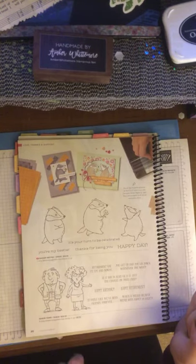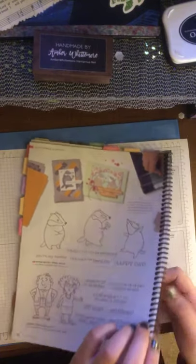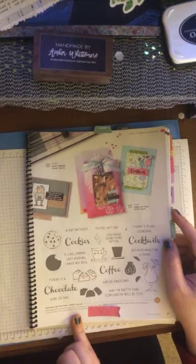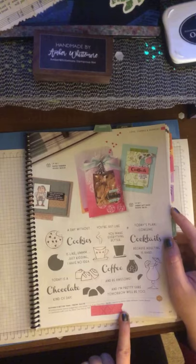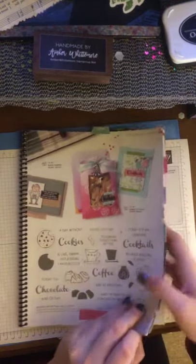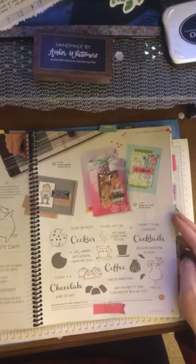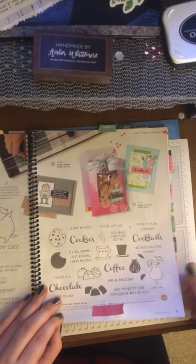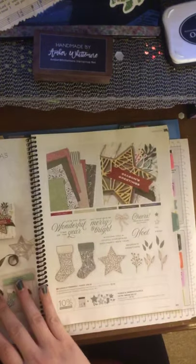We have the seniors set, which continued from the last annual catalog. And the Nothing's Better Than set — I have the stamp set but now I need to buy the die cuts because I can just see awesome cards. It has coffee, chocolate, cocktails, and cookies in it. It's just a great set; I'm so happy it moved over and we didn't lose it — it didn't retire on us.